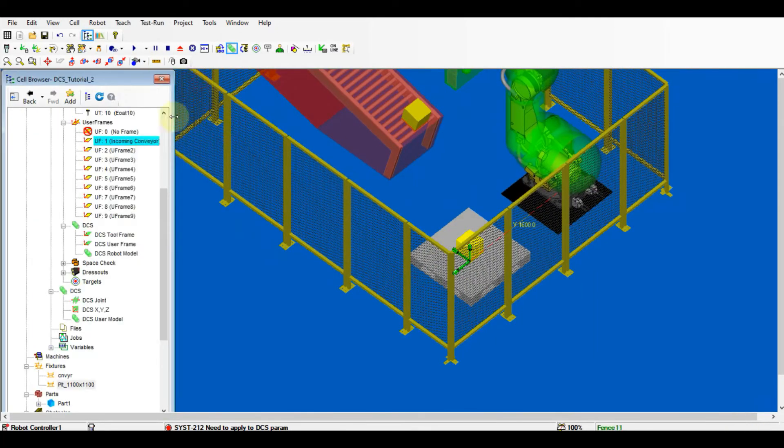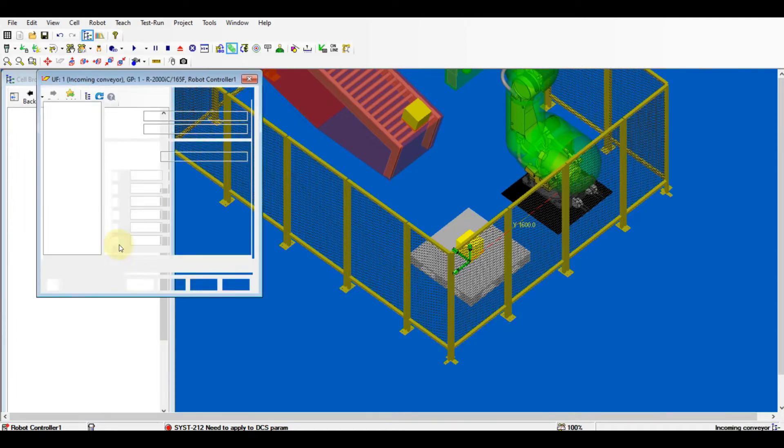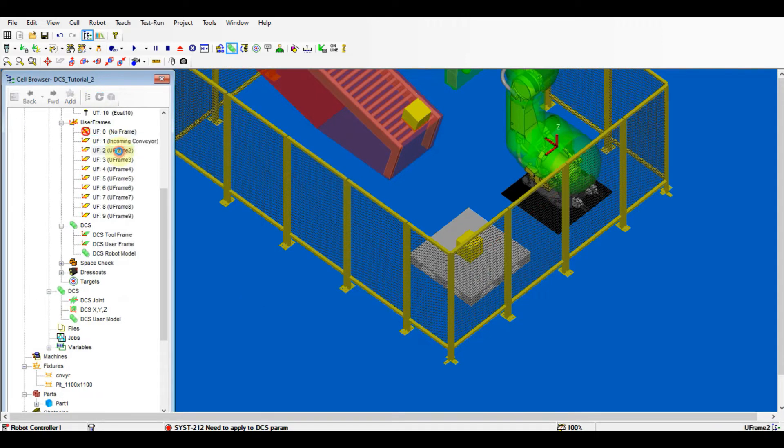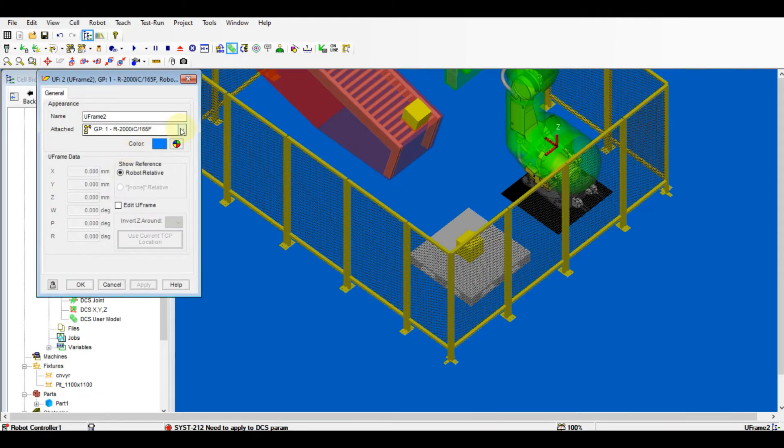Change the mode to restrict mode, as the conveyor is the place not allowed for the robot to enter. We can repeat the same steps to set up the palette zone with user frame. Use user frame 2 for the palette zone.